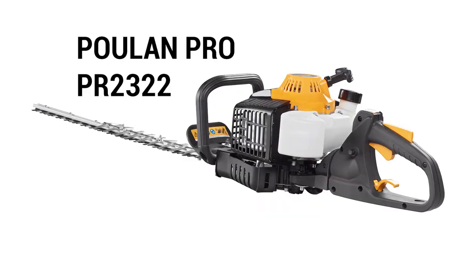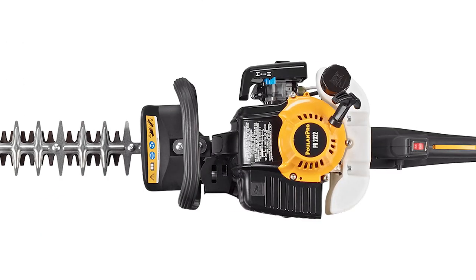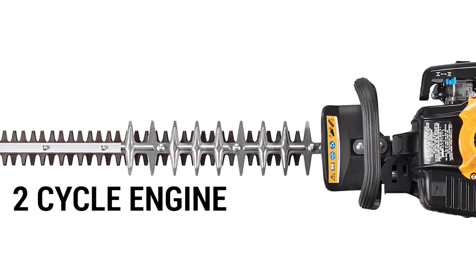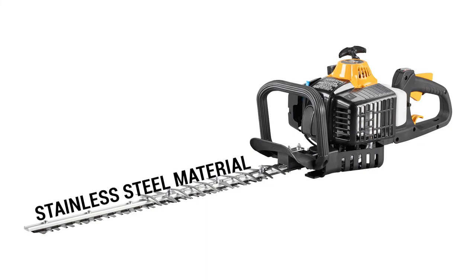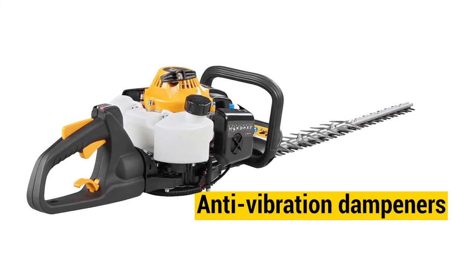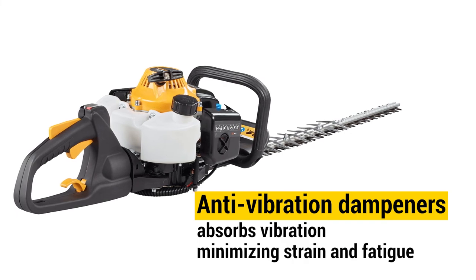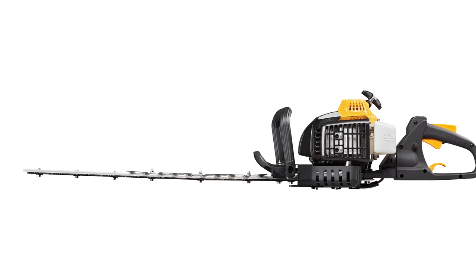Equipped with a rotating handle, the Pull-in Pro PR2322 allows you to achieve the perfect cut at any angle. The unit is especially easy to start and comes with a two-cycle engine that enables maximum cutting performance. The dual-action blades are made of stainless steel with serrated edges and can cut swaths up to 22 inches wide and limbs up to one inch in diameter. The incorporated anti-vibration dampeners effectively absorb vibration, minimizing strain and fatigue. The Pull-in Pro PR2322 trimmer comes with a two-year warranty.